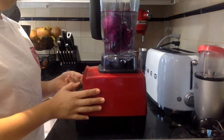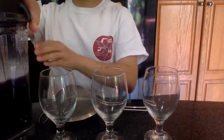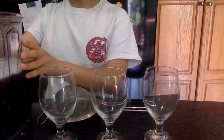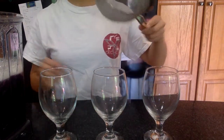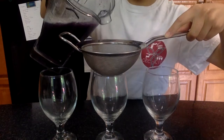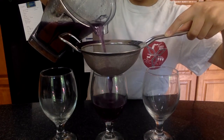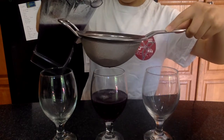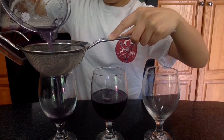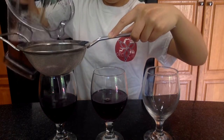Then blend away. After you're done blending up your cabbage, take your sieve or strainer and strain your blended solution out into your cup. We're going to start with three glasses here and fill those up about halfway — you can do a little less if you don't have enough liquid — and that'll be the starting point of our indicator.